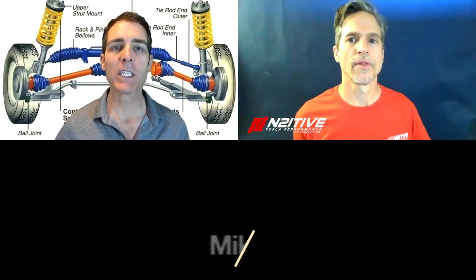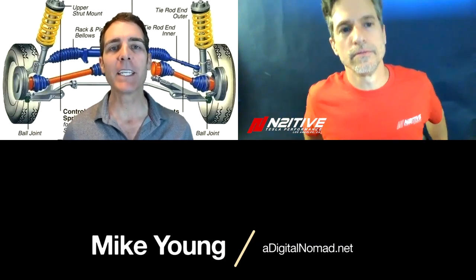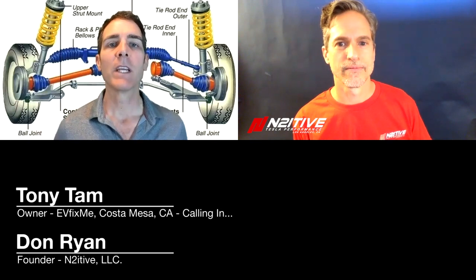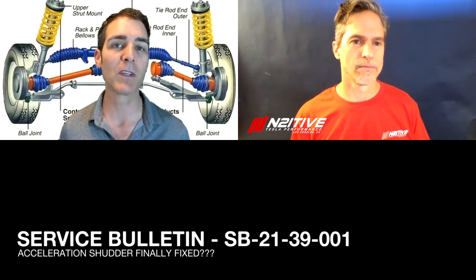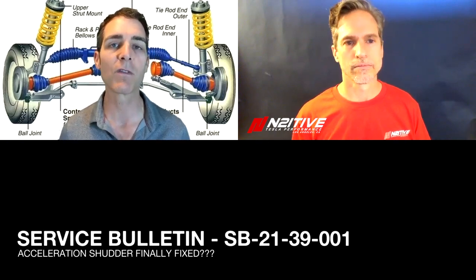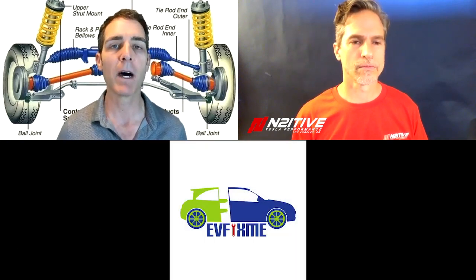Hey everybody, this is Mike Young with DigitalNomad.net and I am back here again with Don from Intuitive and also we are here with Tony from EV Fix Me in Southern California. So welcome guys.